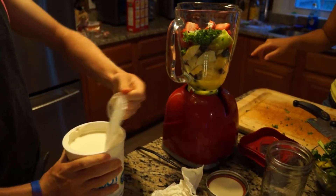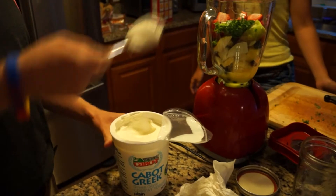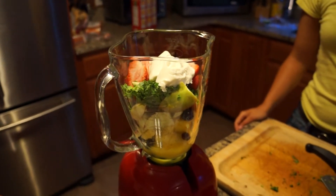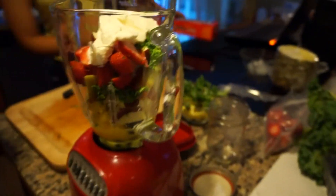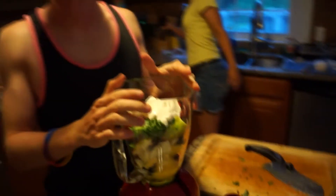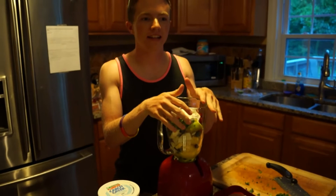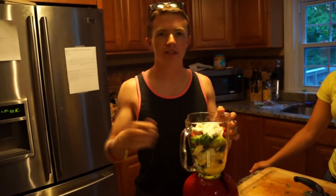We don't need ice for this one. One, two, three - so we add our protein. For those of you who really don't like Greek yogurt, don't worry - you're not really going to taste it. We're really just adding it purely as an additive because it has that protein punch. And if you don't like Greek yogurt and you want to try it just as is, put a little bit of honey in it and it'll be sweet and taste really good.